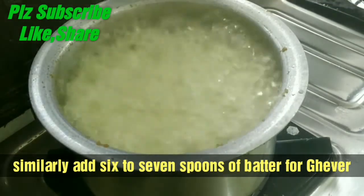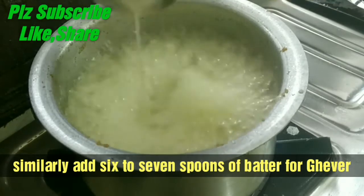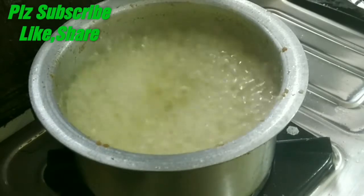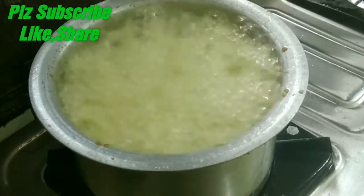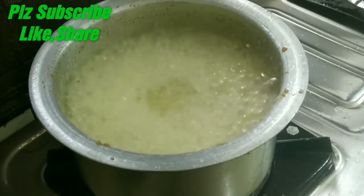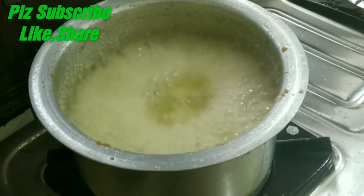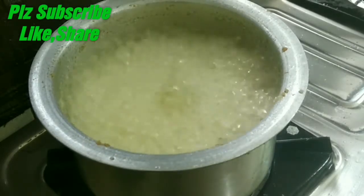Keep the gas on full flame. You will add a little bit of the batter at a time. Once you add the batter, bubbles will form and set. Then you will add another portion of the batter. First add 4-5 ladles, then add 7-8 ladles. Don't add too much batter at once - add more gradually. Keep the gas on full flame. Our batter layer is ready and we will find the next layer forming.